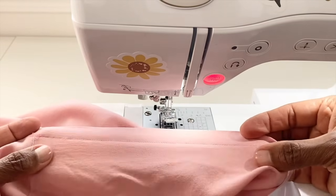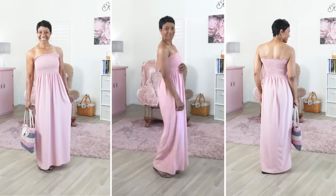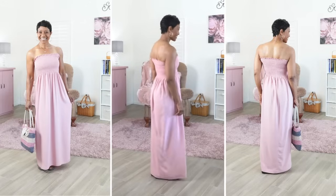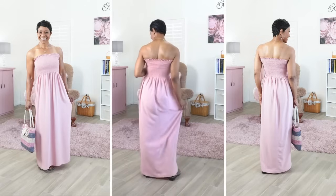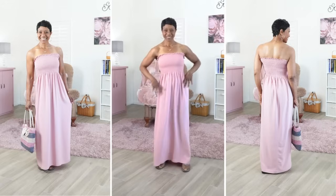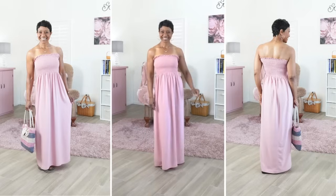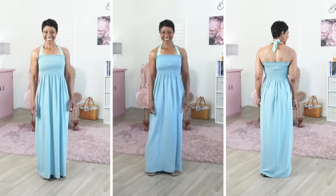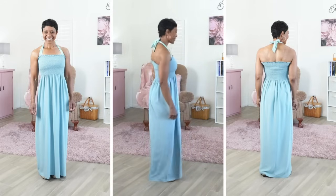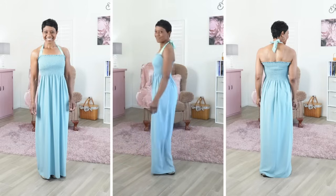Our dress is all done! Here is a look at the finished project and I like it. It's very comfortable. I like the flowy-ness of the skirt and I like the fit on the top. I made my dress to wear as a house dress, so I'll be wearing it mostly inside, though I may wear it out to the grocery store. Or you can wear it as a swimsuit coverup — this looks really nice. I'll definitely take this to the beach or pool to wear as a swimsuit coverup, so you can wear it for that reason or whatever reason you want.